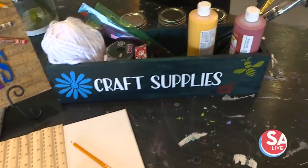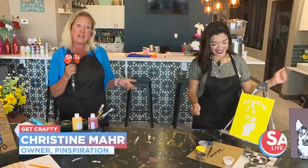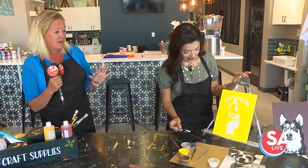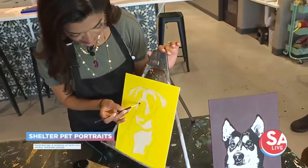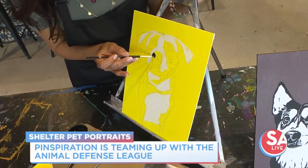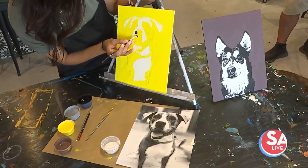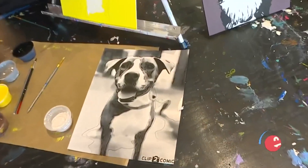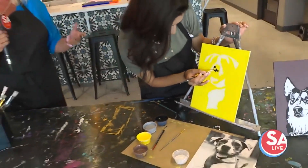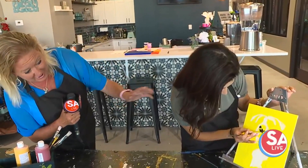We have a lot of stuff for teachers or even if you want to do it back at home. But I'm really excited today about announcing that next month we have a partnership with the Animal Defense League. I am an avid rescue fan — I've had two rescue dogs — and so we're partnering with the Animal Defense League for a Paint Your Pup workshop. You just go online to Pinspiration.com San Antonio. You can book a reservation and then send us an email or a picture of your puppy or kitty and we'll have it all ready for you.